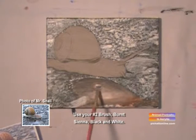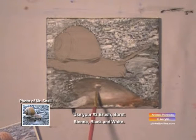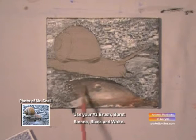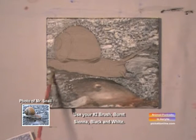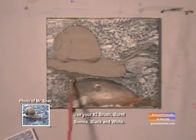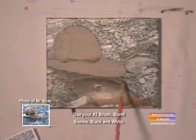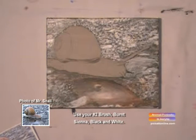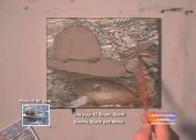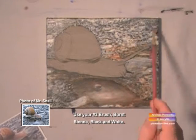Now we'll shadow around the rock. You want to shadow along your edges, and that will actually bring it out. Just working on our undercoats. We've taken the burnt sienna and thinned it out, and we're going to go over that white in the background to warm it up.